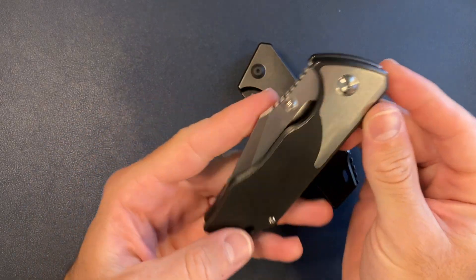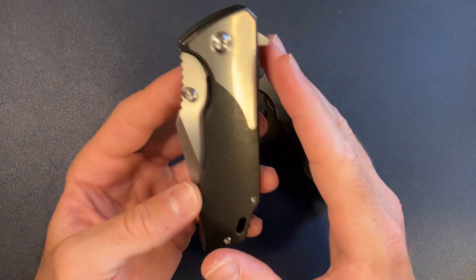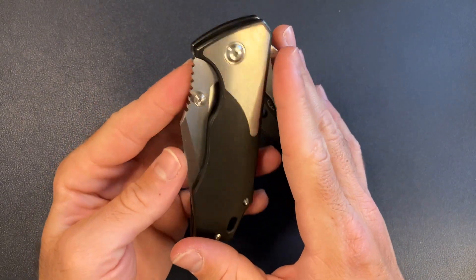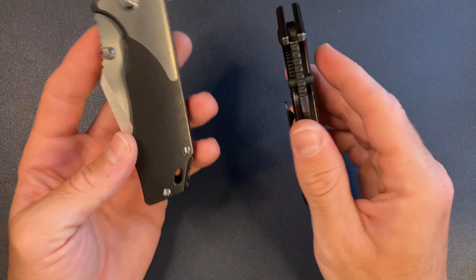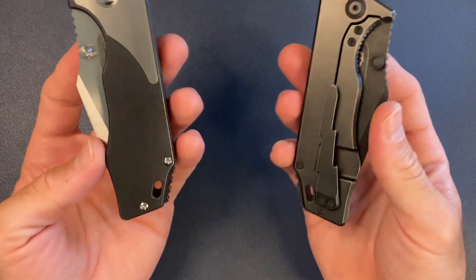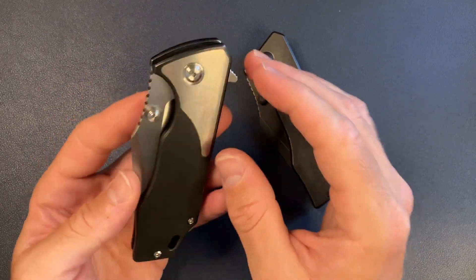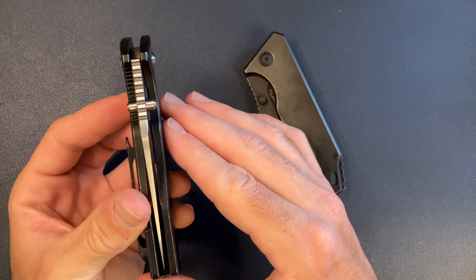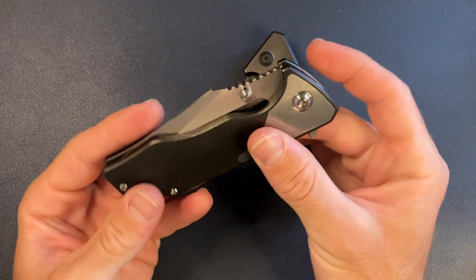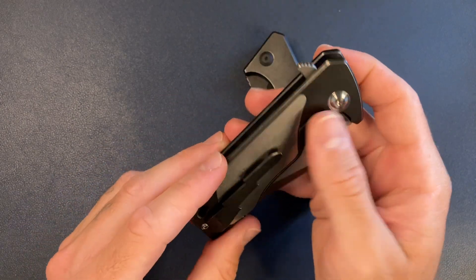What I think I'm going to do is get a v4 — another v4 — but just get the thumb stud only, because I do think there's a place for this knife in my collection. To do a quick rundown: I'm going to get a thumb stud only version, though I'm not sure if I'll get the same colorway or configuration.